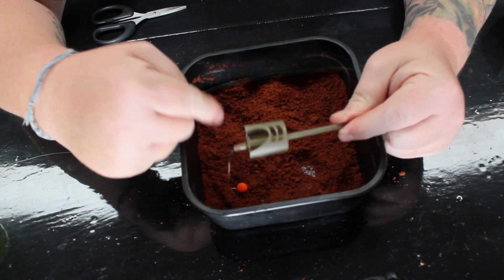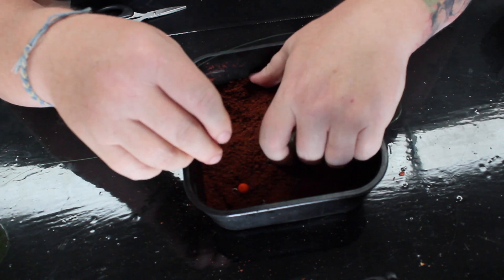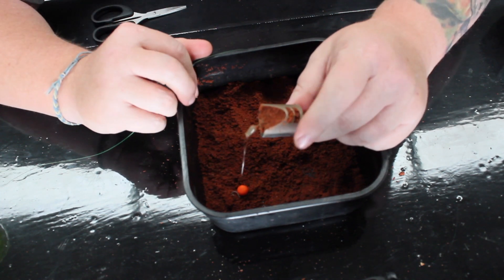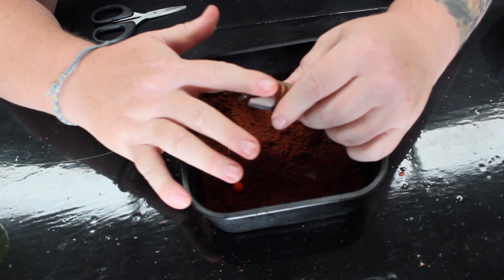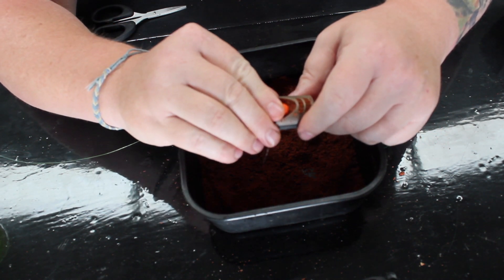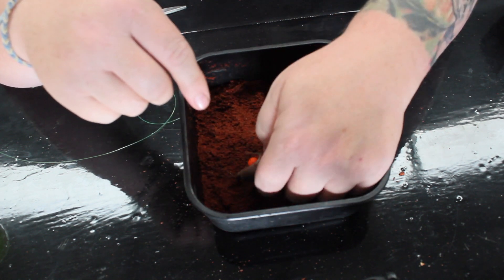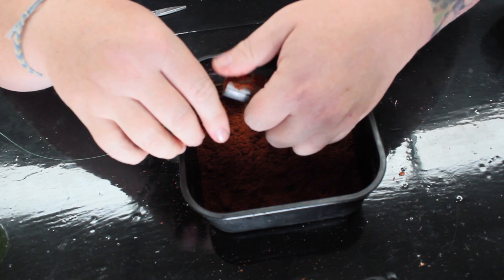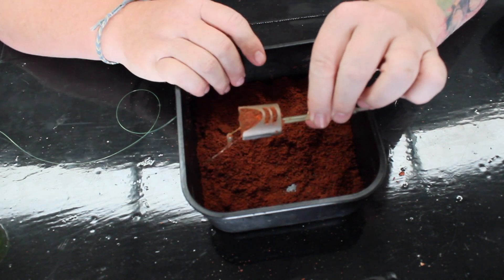I know I've got groundbait in here but the principle is exactly the same. What you do is push pellets into your feeder so the back end of the feeder is filled up with pellets. You've then got a recess there, so you get your hook bait and lay it into that recess of pellets, making sure your hook length is coming out the front. Then just push pellets in over the top of your hook bait — and that is your pellet feeder loaded and ready to go.